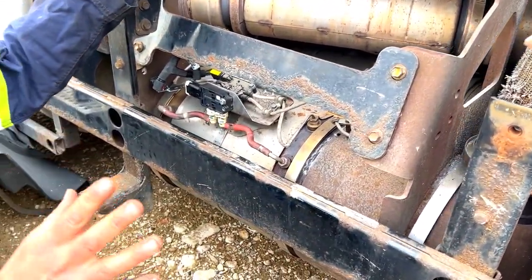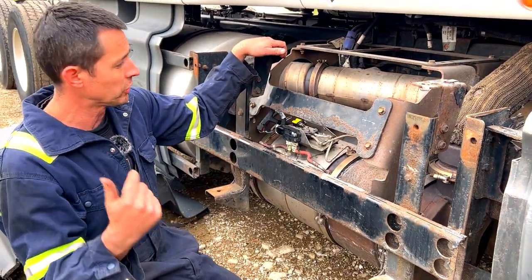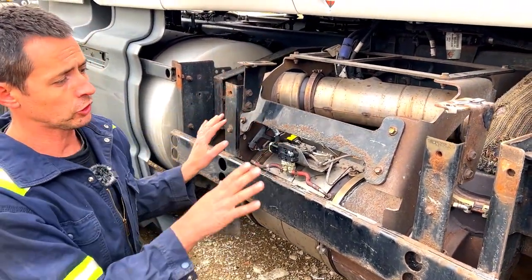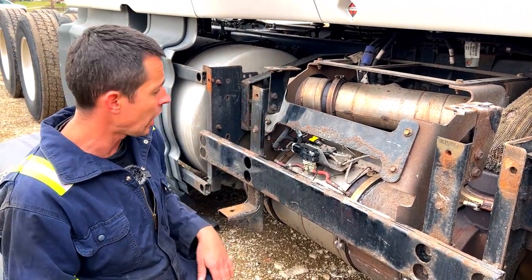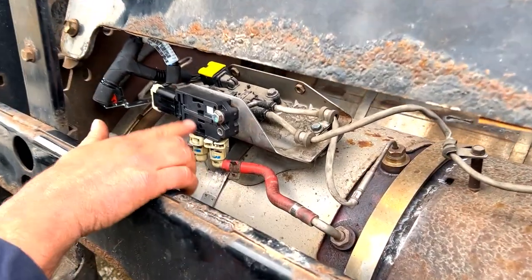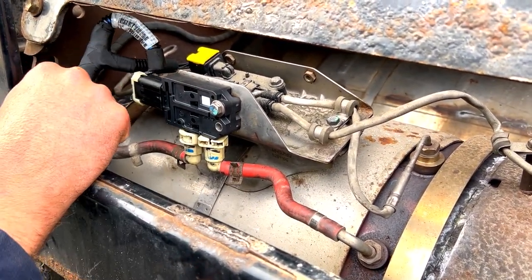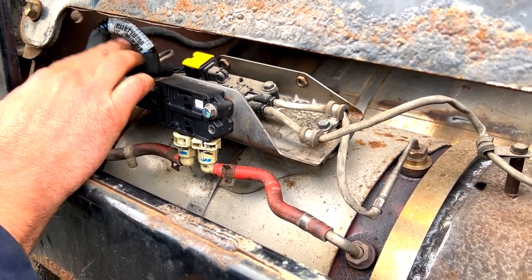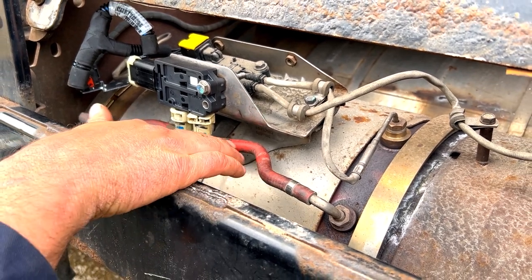All right, so it actually finished up the regen and idled back down — must have finished while I was inside. This is all extremely hot right now, probably 700 degrees plus even after it stops. So these are the hoses, the probe hose — this is the differential pressure sensor here. We put a new one on it, and we also put a new harness on this as well, this little jumper harness — that's a Cummins part. Here are the probe tubes I was talking about.